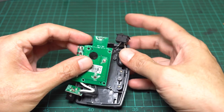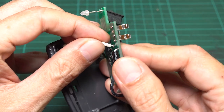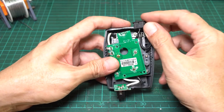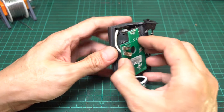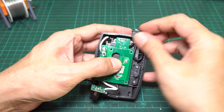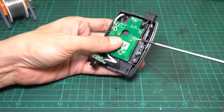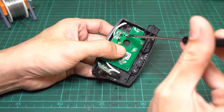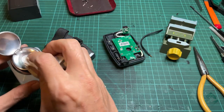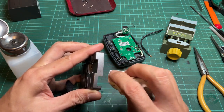Before putting the PCB back into the shell, we need to reconnect the positive wire. Insert the white wire into the pad hole and weld it to the PCB. Put the PCB back into the shell, making sure the LED fits into the hole on the front. When everything is back in place, screw in and tighten all the screws. Use isopropyl alcohol to clean up the marker lines, and also clean the PCB if needed.